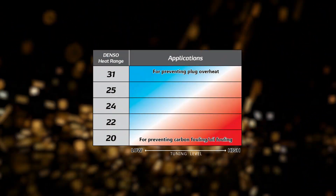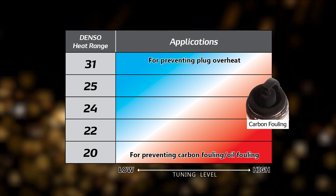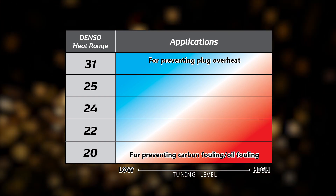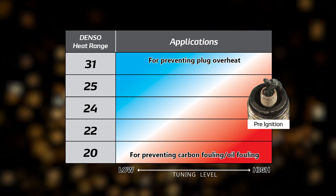It's important to get the heat range correct. If the heat range is too cold, you'll get carbon fouling on the plug and poor running. If the plug is too hot, you'll encounter detonation and pre-ignition, which can damage an engine.